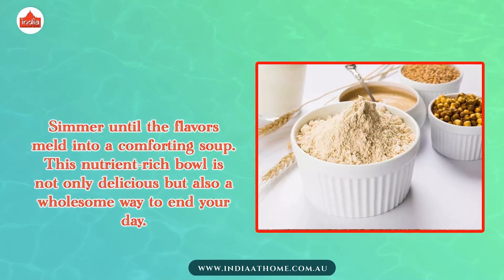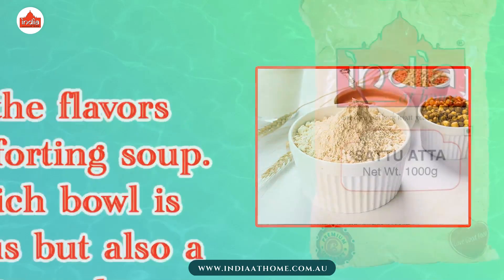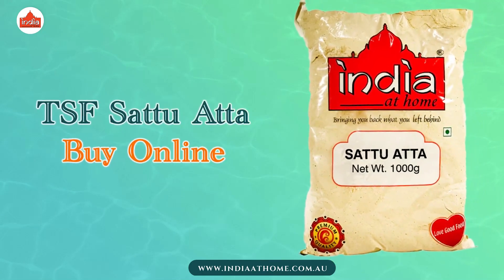This nutrient-rich bowl is not only delicious but also a wholesome way to end your day. TSF Sattu Atta is available on our website or at your nearest India at Home store.